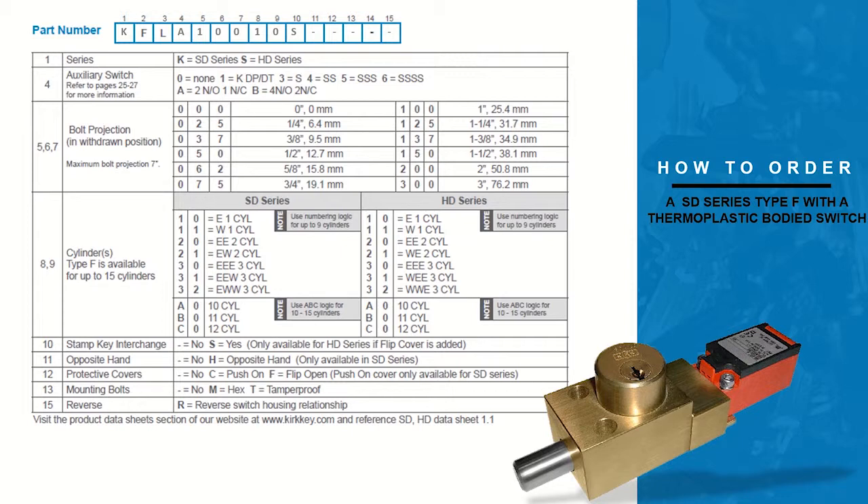Column twelve allows you to add a protective cover to your interlock. In this example we will not be adding one, so we will put a dash. Column thirteen allows you to add mounting bolts to your order. In this example we do not want them added, so we will put a dash. Column fourteen is not applicable for isolation locks. Column fifteen allows us to reverse the switch housing on the interlock. In this example we would like the switch housing in its normal position, so we will put a dash in the column.